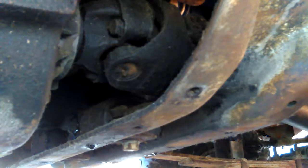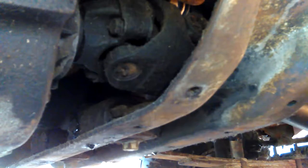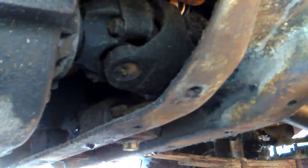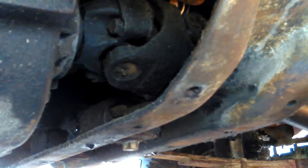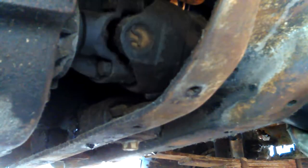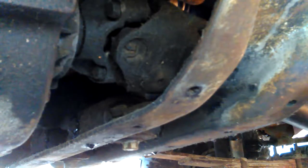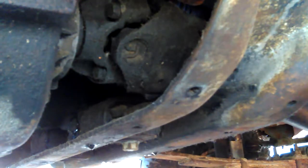Maybe some of the parts are still made in America, but most of it — three-quarters probably — is made overseas. The bodies and stuff. Fords might still be made in America. When GM Chevrolet got sold to a foreign country a few years ago, all the profit goes to another country now. So that negates the whole point of trying to buy American and save American jobs.